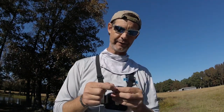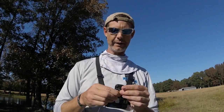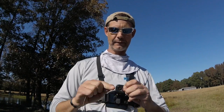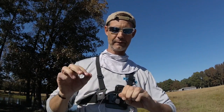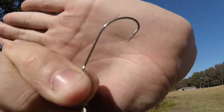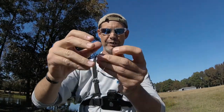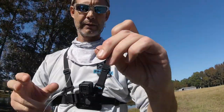It doesn't really require hardly anything for equipment. So you tie yourself on a 1-aught straight shank hook — nothing special, just a straight shank hook. Clip the tag end.